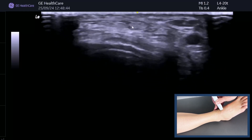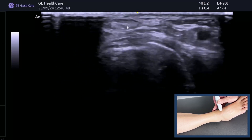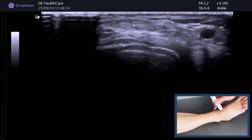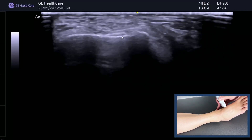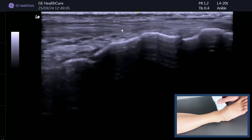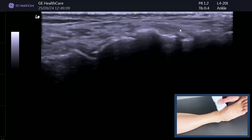The tendon goes quite medially. If you lose the tendon you can actually use anisotropy to your advantage to make it darker — you can see it there. Then we continue to follow down until it goes onto its attachment point onto the medial cuneiform. You can also spin on that and get a really nice long image as it goes onto the medial cuneiform.